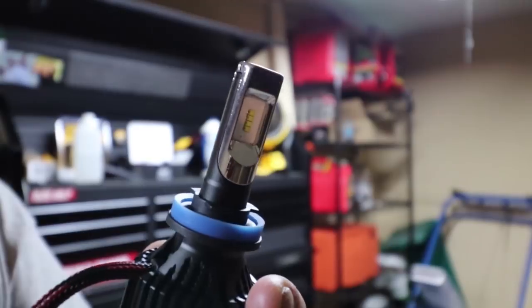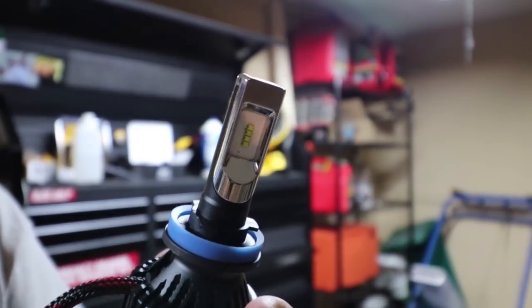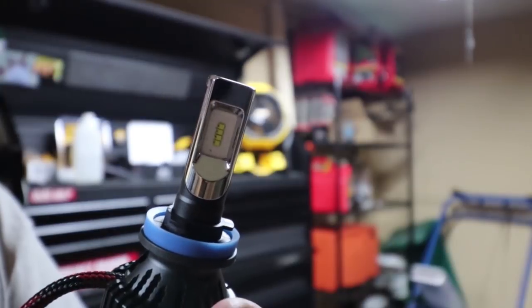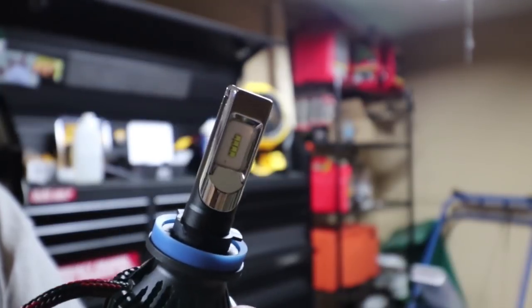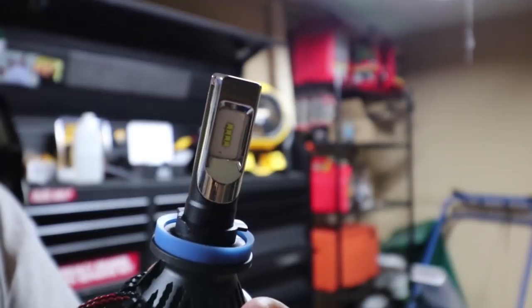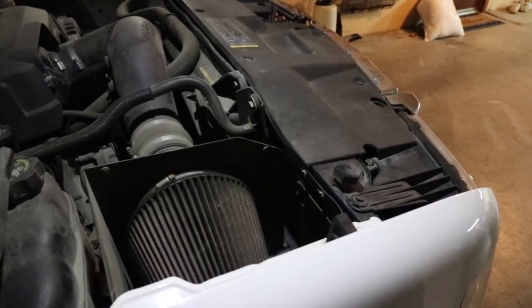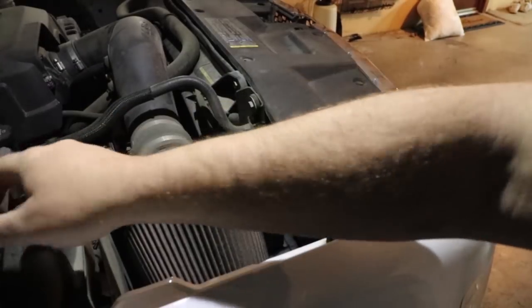Once again, plug and play - let's see if they fit and how well they work. I'll put one on one side and leave the other side with the old bulb so you can see the comparison.